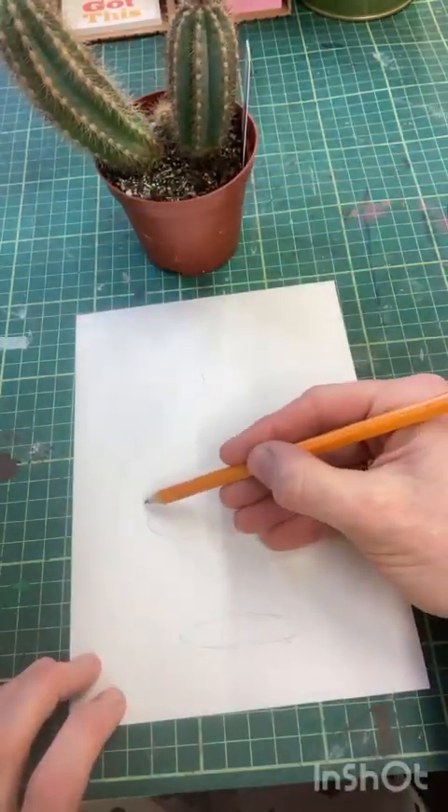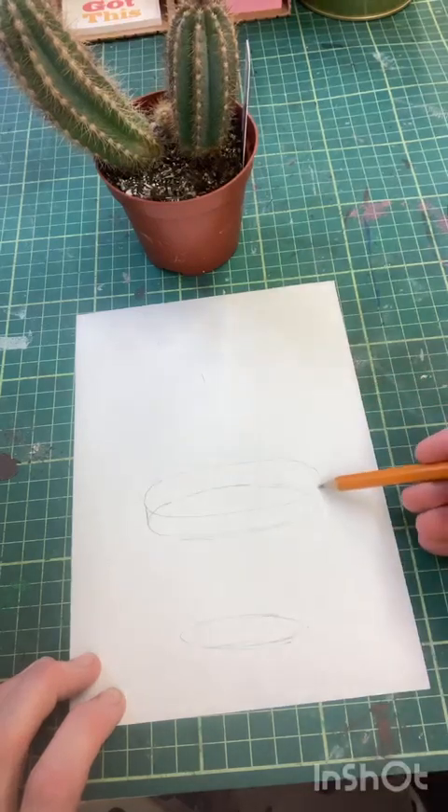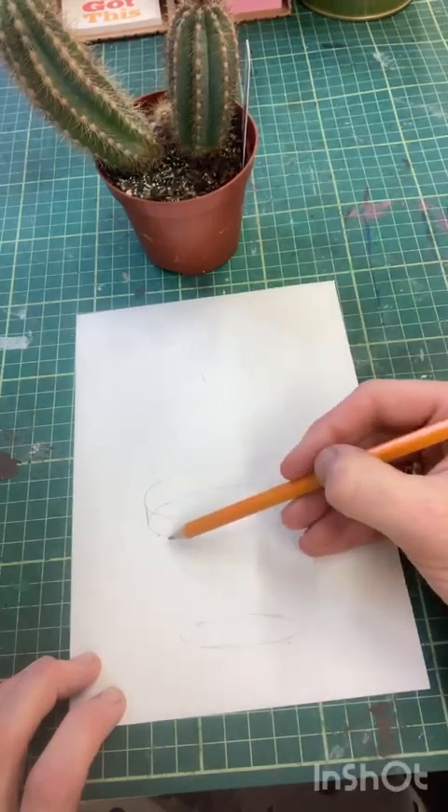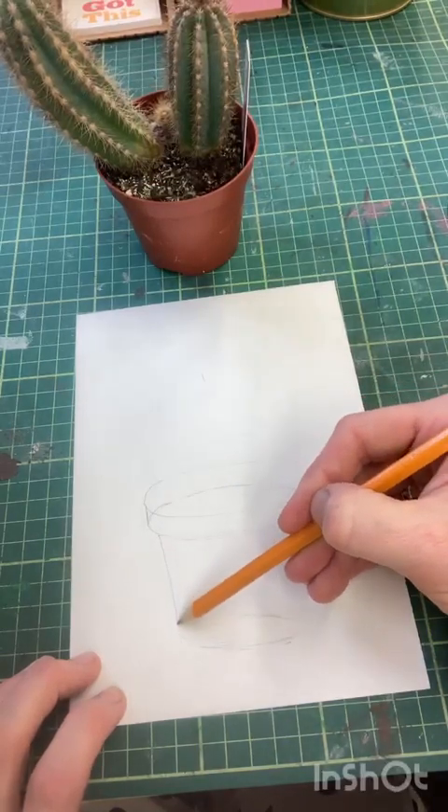We have to think about our upright lines - put those in - and then step in to create the lip and join our lines down.